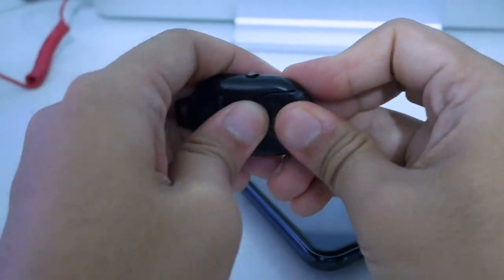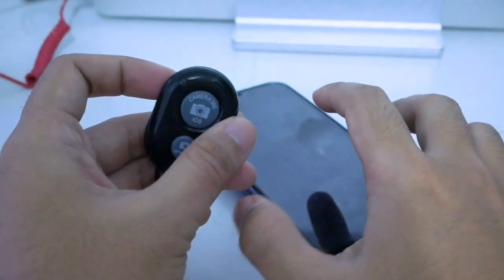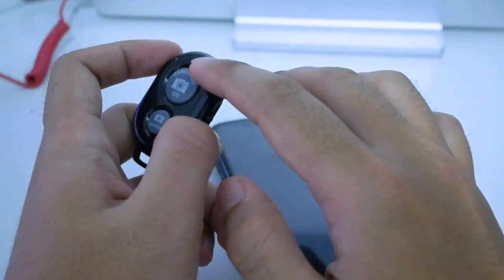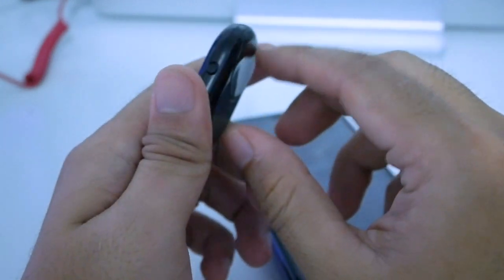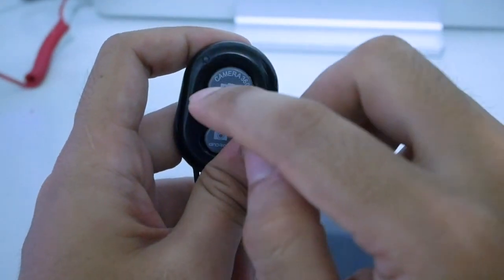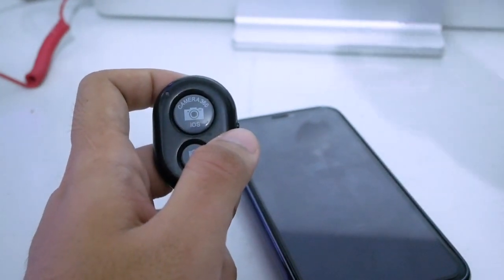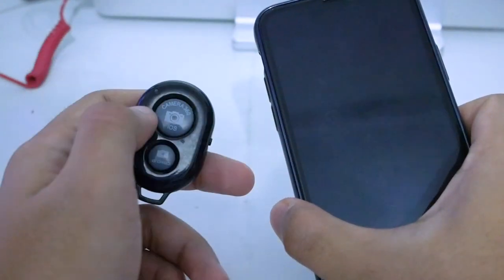This also works for Android devices, but in this case I will show you how to connect this remote shutter. I'm using the iPhone 11 Pro here and it's already connected to the remote control. It's very fast — when you turn it off and turn it on again, it's already connected instantly. No need to wait or connect manually; it instantly connects to your iPhone via Bluetooth.